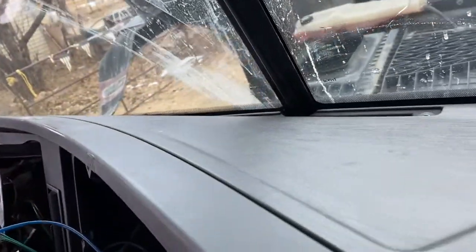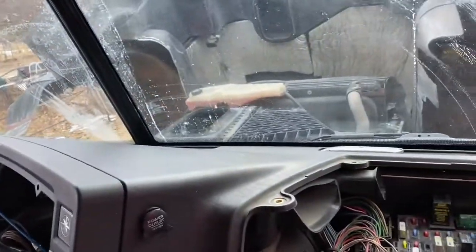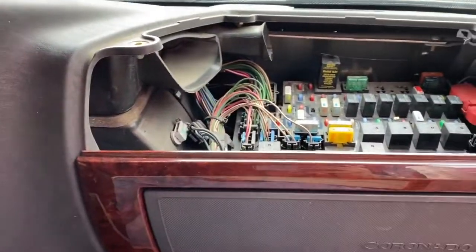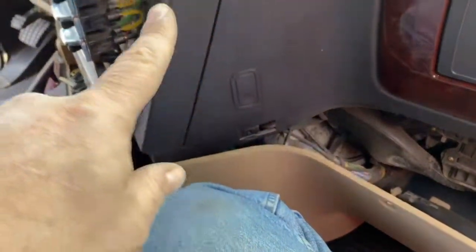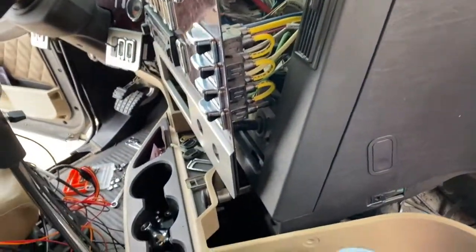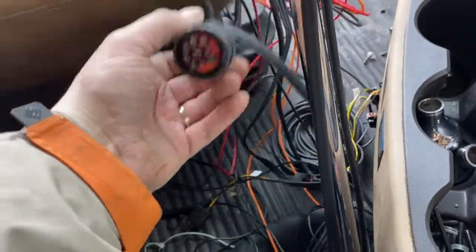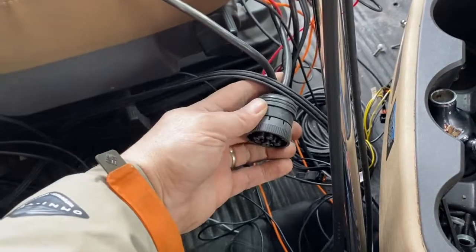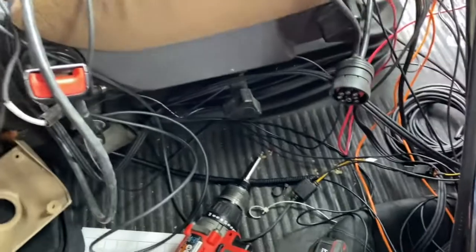I had to take this whole dash apart to get to everything. I had to take it apart to get to the Qualcomm because they had it all routed up, down here, and around, and in through there. Everything's daisy-chained. I don't know how good that is. I don't remember it being connected that way on the Cascadia, but I could be wrong.